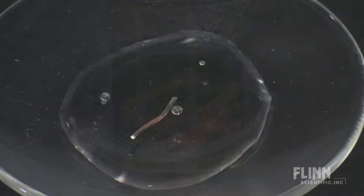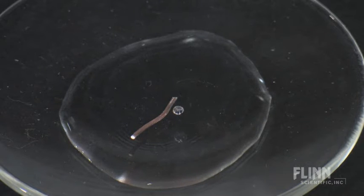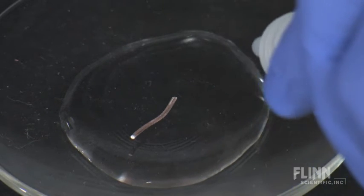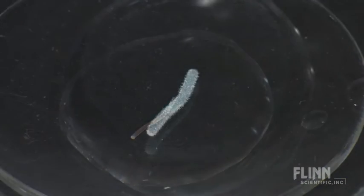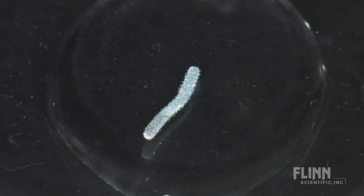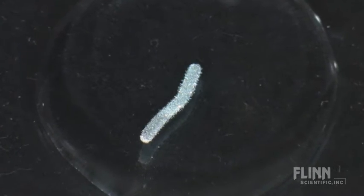You can also view the progress of this reaction under a microscope. Cut a small sliver of copper foil or copper wire and place it on a microscope slide. Add a few drops of 0.1 molar silver nitrate and watch the delicate crystals of silver grow in tree-like fashion on the piece of copper.